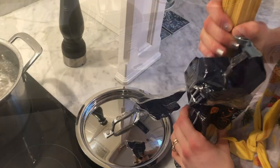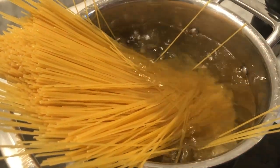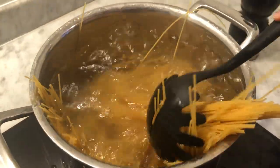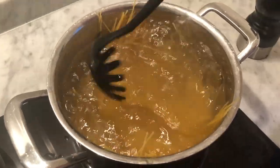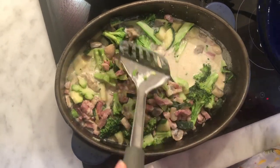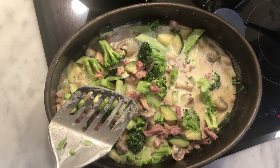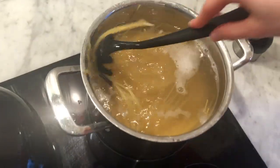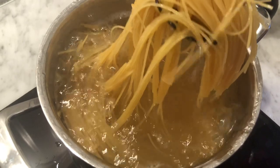Then I put the lid on and I let it boil. Then I put the pasta in the boiling water and I push it down. Then I add the florets of the broccoli and I let it continue boiling. Then I add some more heavy cream. Then I mix the pasta and I cook it until it's tender but not mushy.